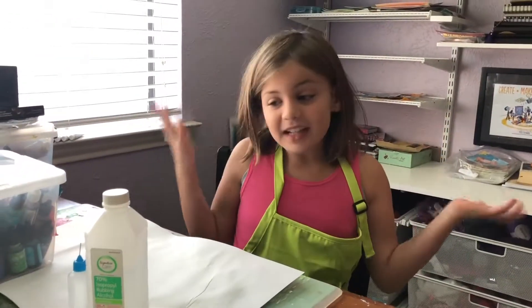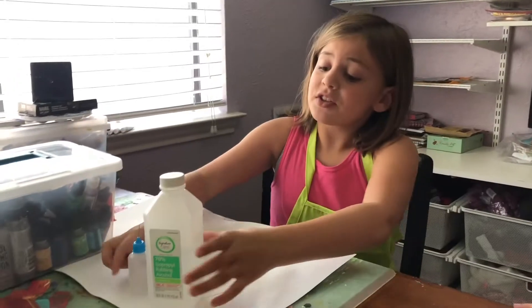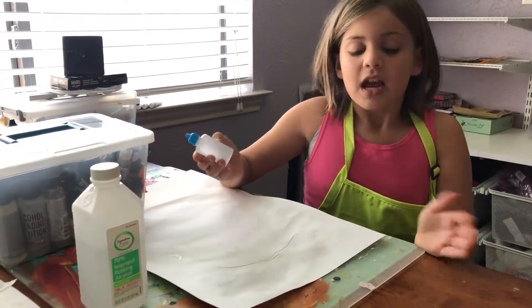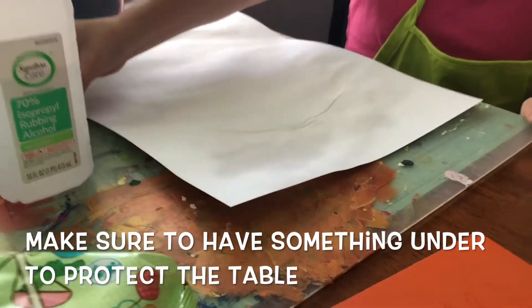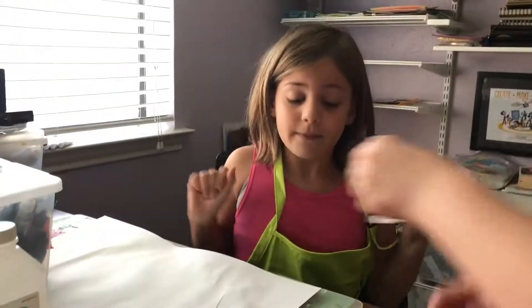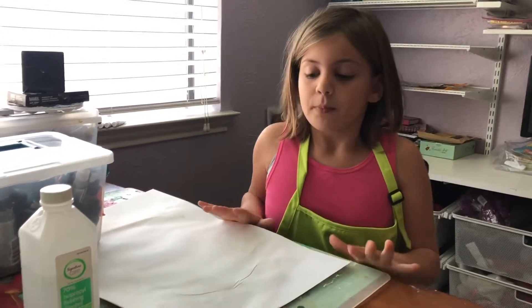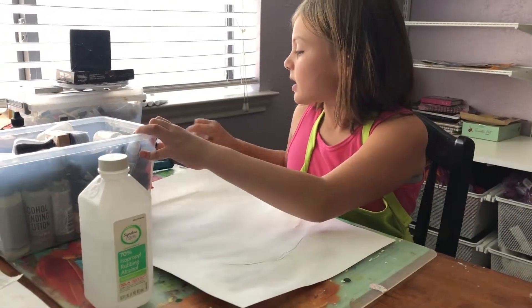We did have a pause because we needed to get our aprons on and we needed to turn on the fan - it was kind of hot. So if you're gonna do this, you'd like to have a placemat because you will need to use alcohol, and it can sometimes stain your table if it's made out of wood.